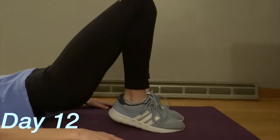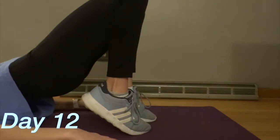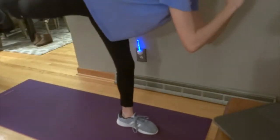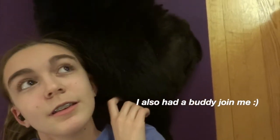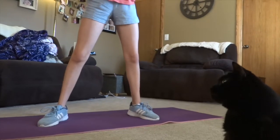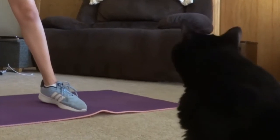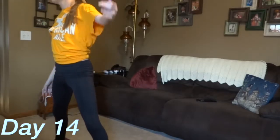Day 12: two leg workouts really got my legs burning. The dancer thighs workout especially targeted my inner thighs, and the other one hurt really badly — those lunge lift things are absolute death. Day 13 I just really loved Madison's workout. She's so positive, like your fit best friend keeping you accountable, and I love how much effort she puts into her videos.